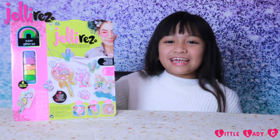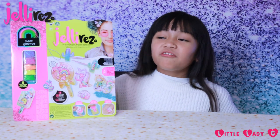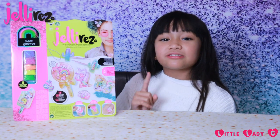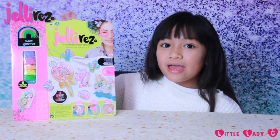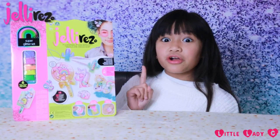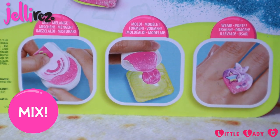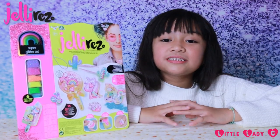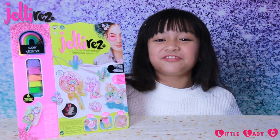Hey guys, it's me Chelsea aka LADC, and today I'm going to be creating accessories with Jelly Rez. You can create your own unique accessories in under 15 minutes with Jelly Rez the Super Glitter Set. It comes with 6 different glitter colours and you can create 20 plus designs. There are 3 simple steps: mix, mould and wear. A big thank you to Flair and Jelly Rez for sending me the Super Glitter Set and for sponsoring this video.